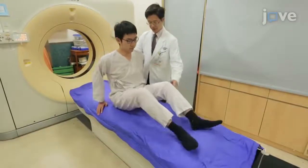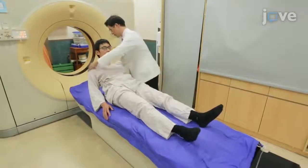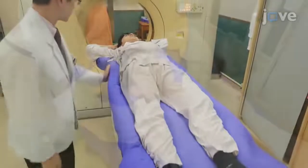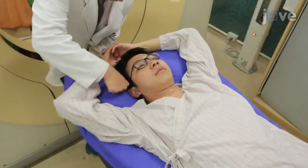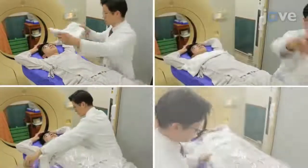To begin, place the patient in the supine position head first with the arms over the head, and secure the patient onto the couch. Make a personalized evacuated vacuum bag according to the patient's position and body shape, and cover the patient with a cover sheet.